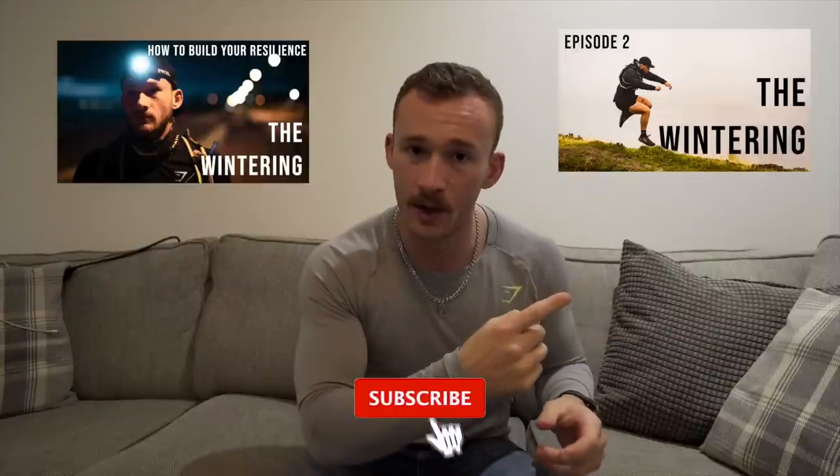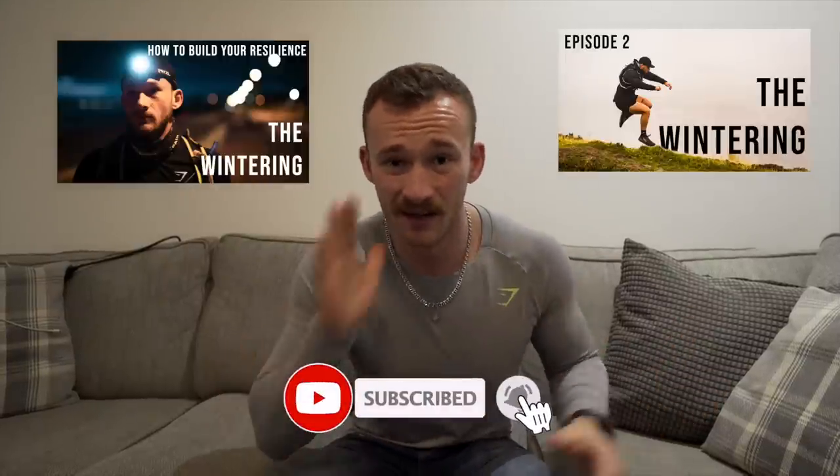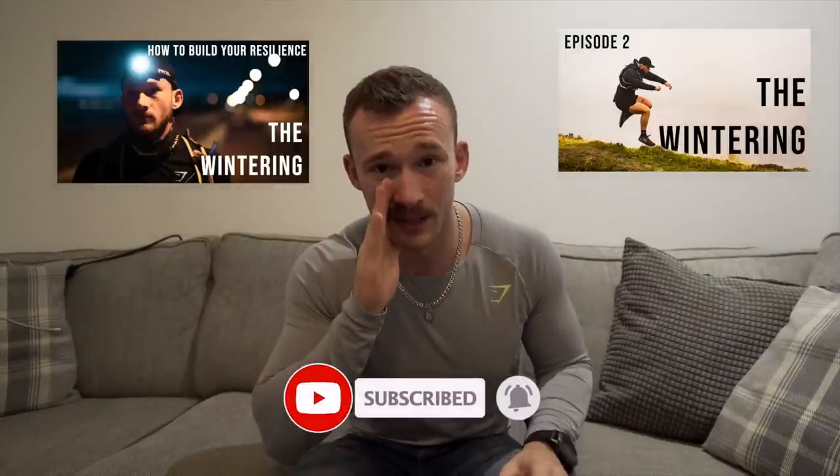What this series is focusing on is covering how I'm approaching things with a few bits that you can focus on yourselves throughout, and just documenting my training as it starts to get a little bit more wintry. If you haven't seen the first two episodes do go back and do so. Today is the night before a morning routine that I like to practice before my long runs.